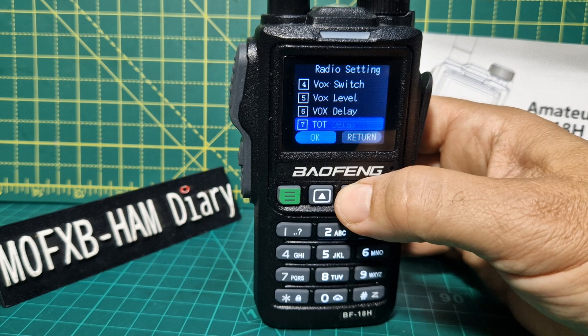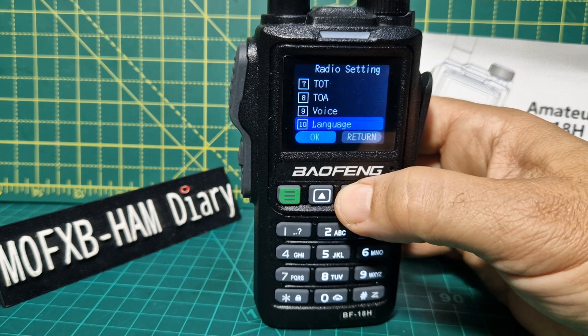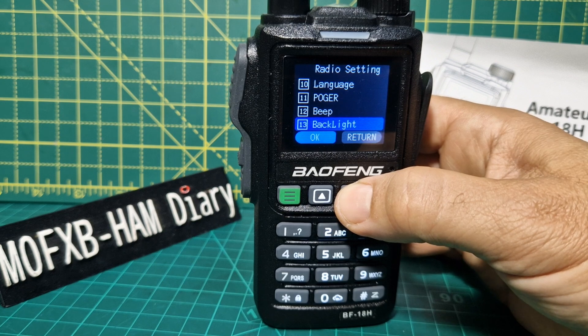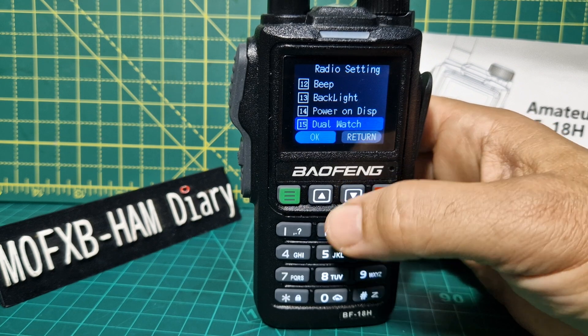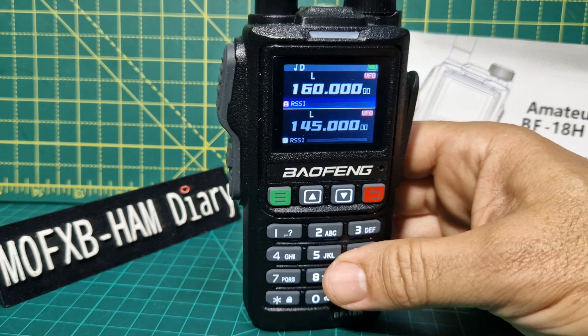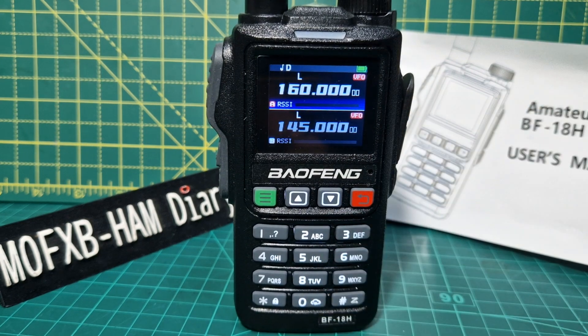There you've got Vox, Power, Time Out, Language. Someone asked me, has it got Podger? I don't know what Podger is — there it is. Dual watch — on. You can sit there tinkering with this all day. I know when you first get one of these devices, you want to put it in the bin because it's so frustrating learning.